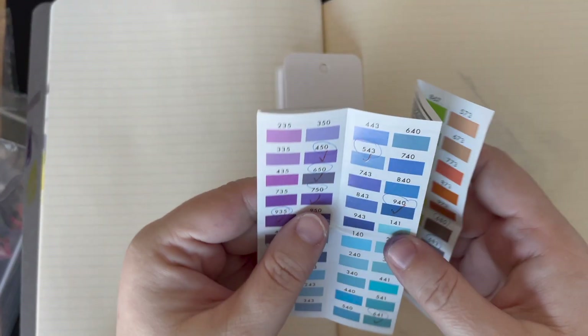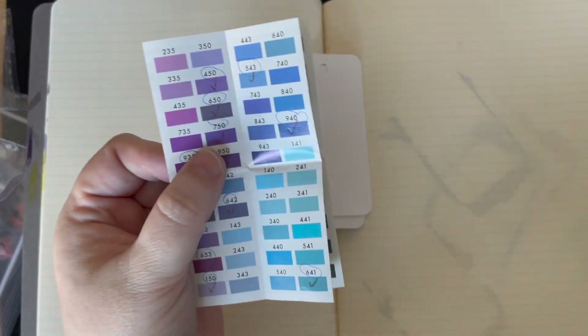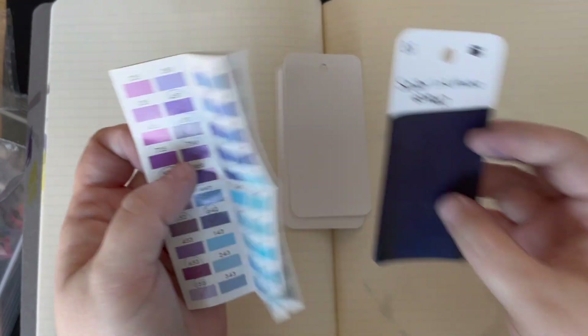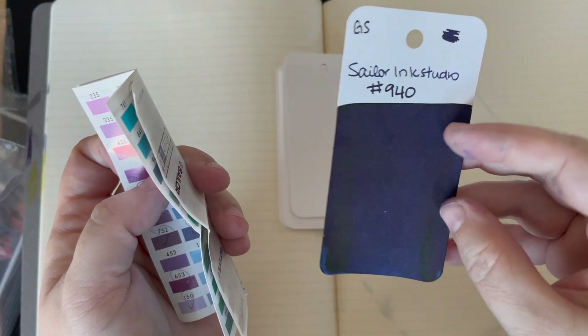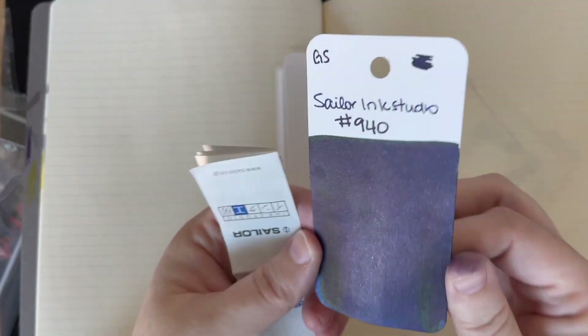Hi everybody, it's Amanda and today we are swatching Sailor Ink Studio. We're going to be doing the 40s series, so 140 through 940. Actually 940 we will not be swatching live in this video because I have swatched it already, but we will show the card with the rest of these lovely blues so you can see what they look like all together.